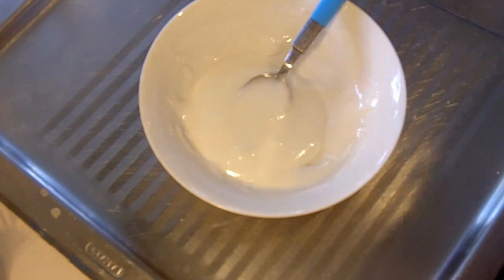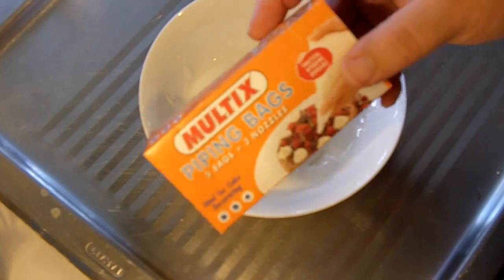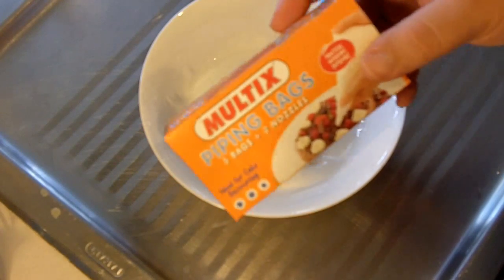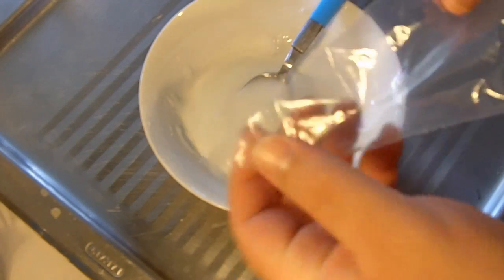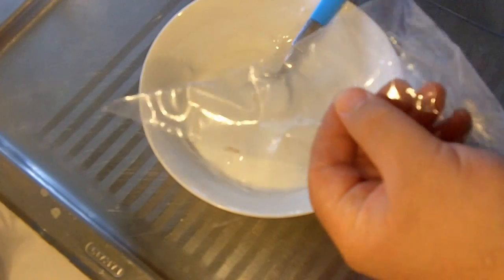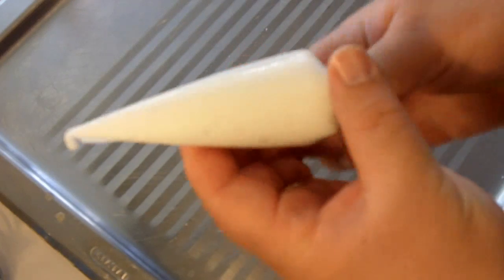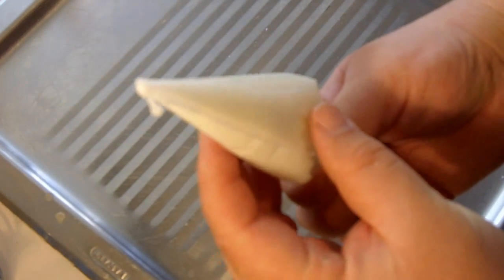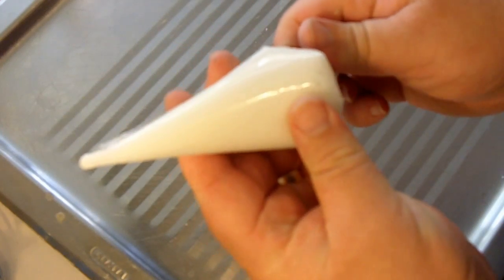For the next part, you're going to need a piping bag. You can buy disposable ones in the stores, but if you can't find them, just grab those lunchbox bags. If you curl them up just like a normal piping bag and snip the end off, you'll have exactly the same thing. What you'll end up with is just a small incision at the top, and the icing will be piped through there.